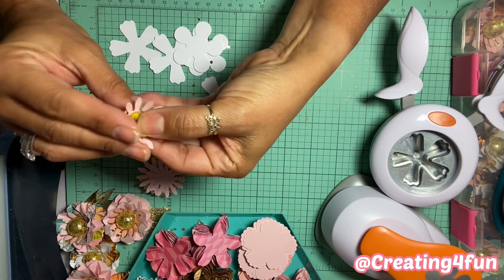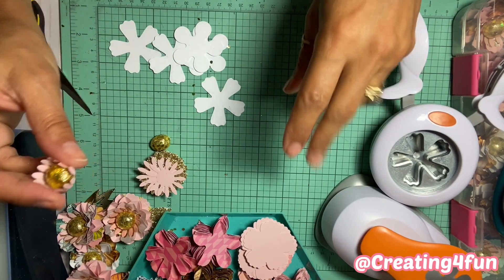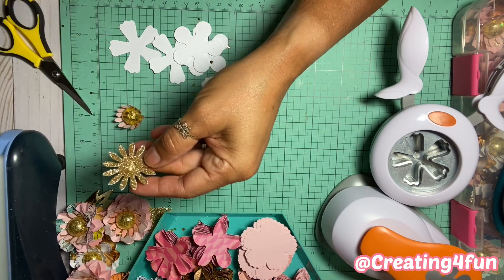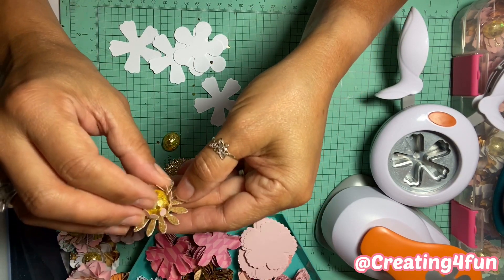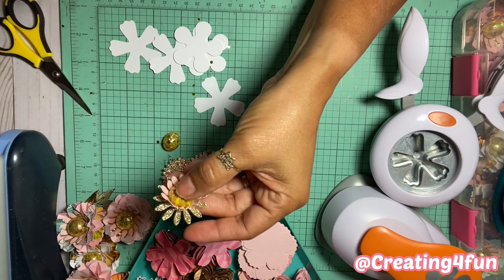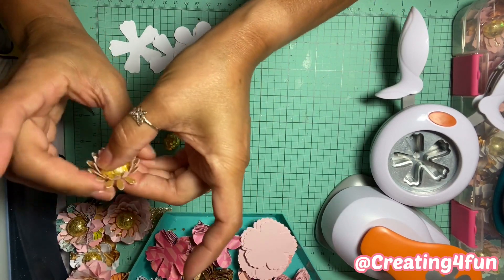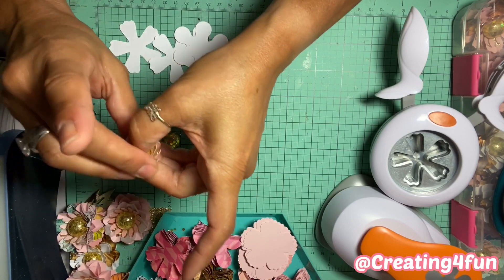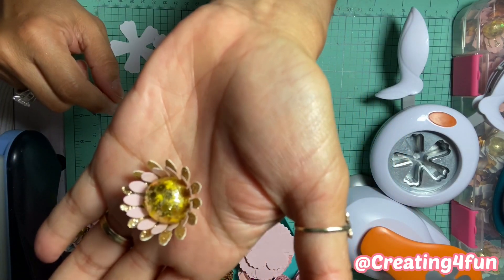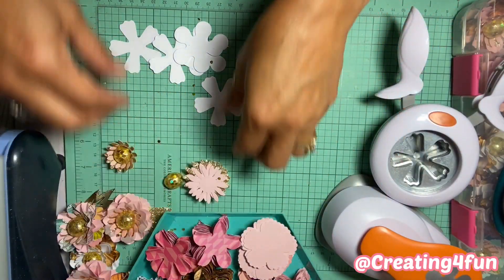Once it's adhered, just fold it. You can do whatever color combos you want. I like to do double or triple layers depending on my mood or how many I have. Put a little glue in the center — that looks really cute — and then same thing, just hold it, pinch it, fold it up. Now you can't really tell that the foam ball was distorted at all. That's how you do the centers.